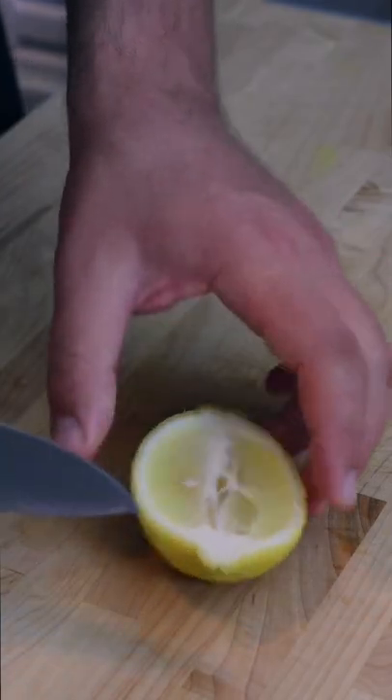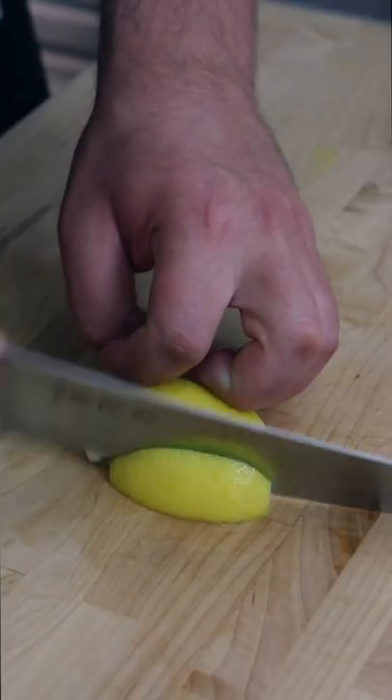Our first cut, the stem-to-stem cut — you can cut the ends off or not, then slice into equal wedges.